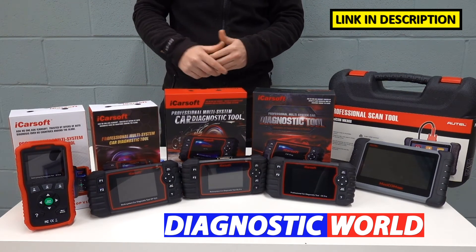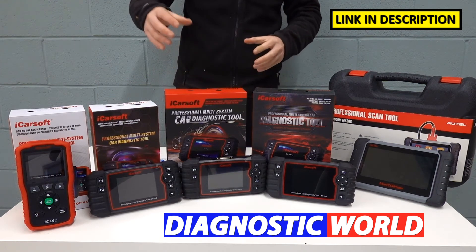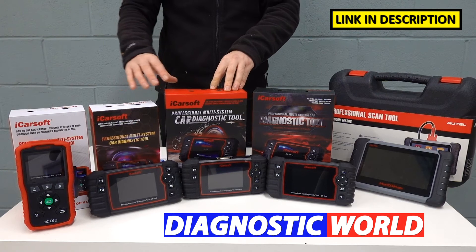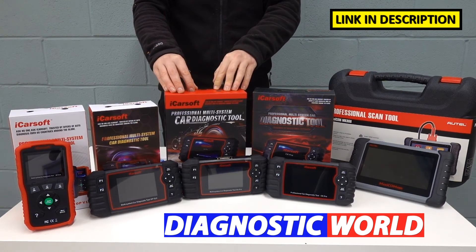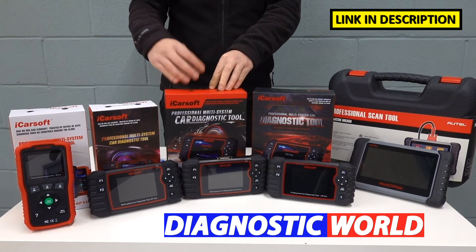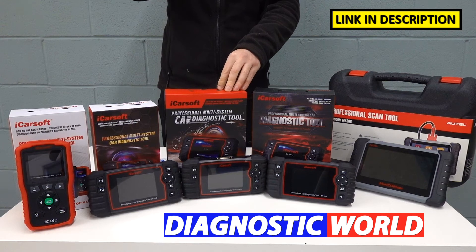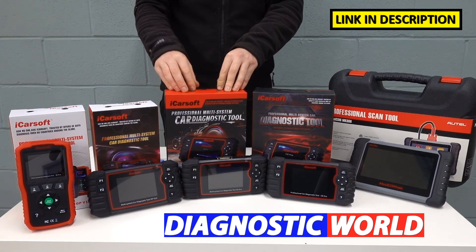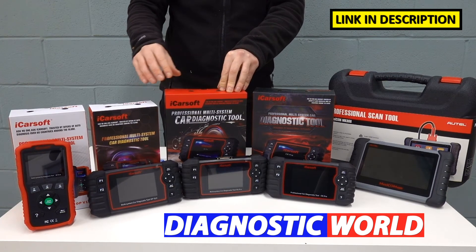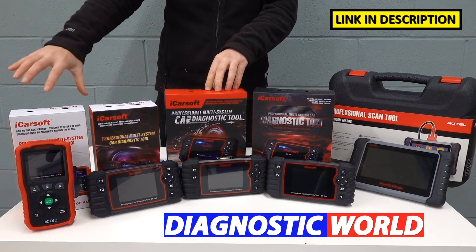So again, use the email address and check with Diagnostic World to make sure this kit is going to be suitable for your needs before you go ahead and buy it. We then come to the iCarSoft EU Pro kit. This covers everything that the previous tools will do, but has European manufacturer coverage built in. So yes, it will cover Opel and Vauxhall vehicles, but it will also cover Mercedes, BMW, Audi, Seat, Skoda, Ford, and a lot of other European manufacturers. If you have more than one European vehicle in your household, this will be good for your needs, and you don't lose any functionality of the previous tools.